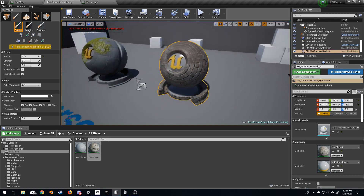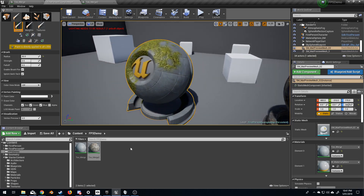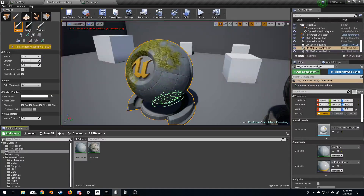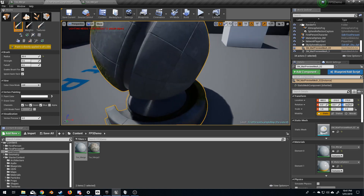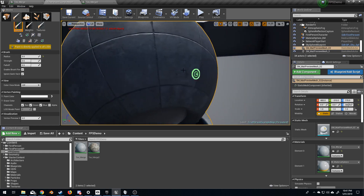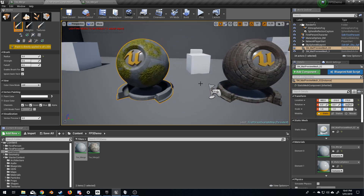Now obviously the textures don't line up, but if we come over to this one for instance — I'm going to select this — and in here if we have a look I've got grass and concrete. We can hold shift and draw some grass in there, so if I bring the radius down to maybe five we can just draw little bits and pieces here, get a little bit of weathering happening. And yeah, very quick, very simple vertex painting.